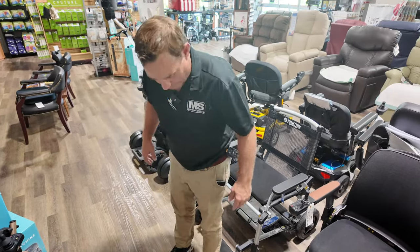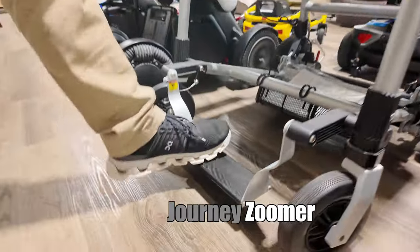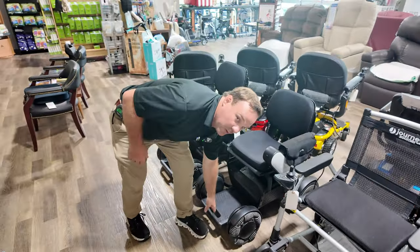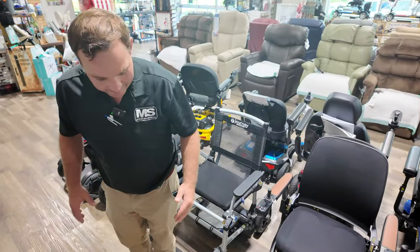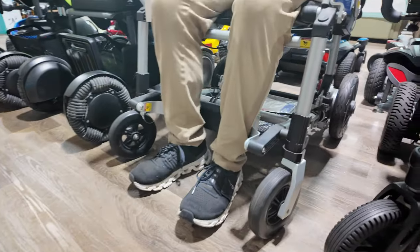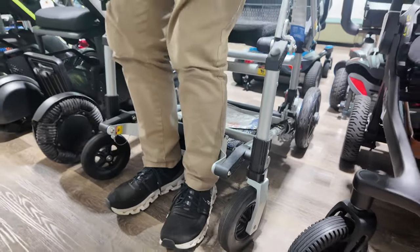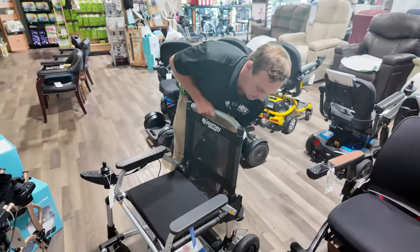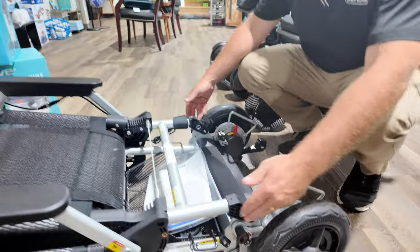I brought the Zoomer in — they've changed some things. I didn't like this footplate at first, but I can tell you why it can benefit you. Out of all the other chairs, all the footplates have to be manually brought down unless you use a swivel seat — and these don't have swivel seats. If you have a hard time remembering to put the footplate down or can't bend over, this is very helpful for getting in and out of the chair. It's very lightweight and can fold down.